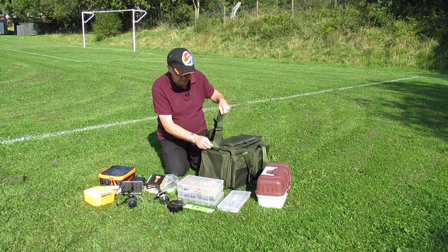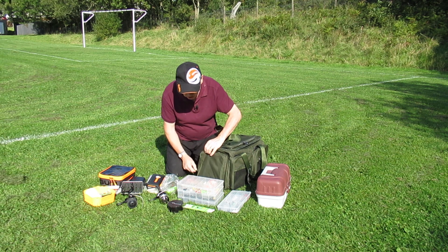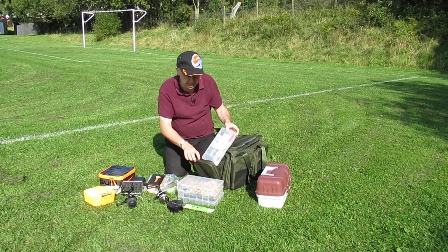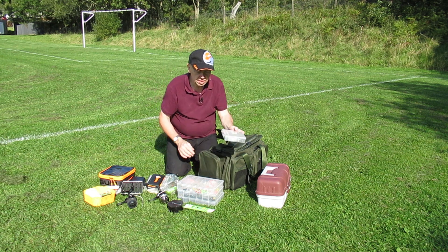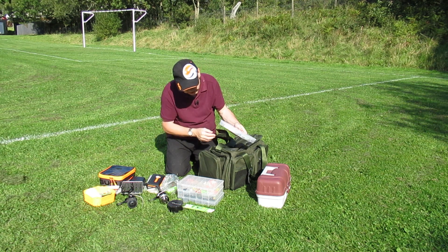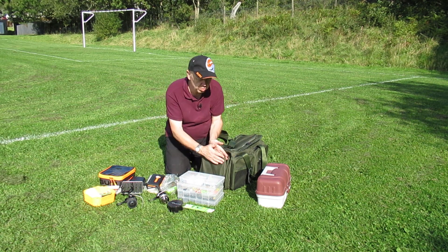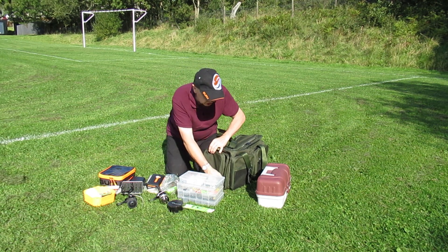The outer pockets are not too bad at all — they zip right the way down the side, giving a good wide opening with plenty of room. You can almost get one of the inner items right inside; it's only just a tad short. So they're very, very deep pockets — probably about one and a half times the depth, something like that — and they'd still zip over nicely. Plenty of storage in the bag.